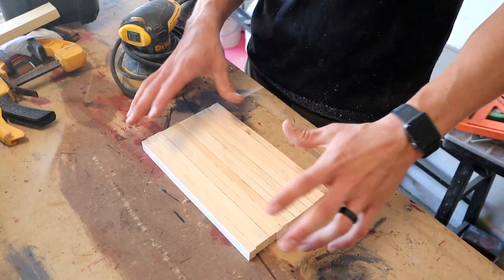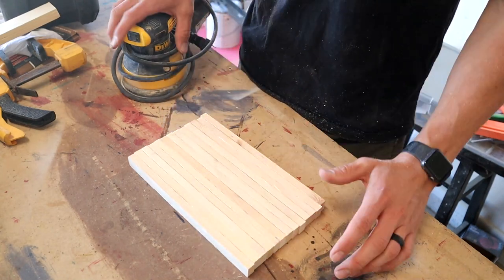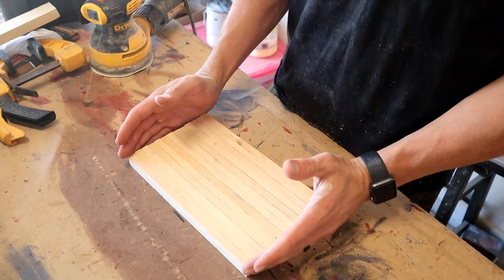I got all my pieces cut and next I'm just going to go ahead and sand over the faces with some 220 just to get them all nice and smooth and even.